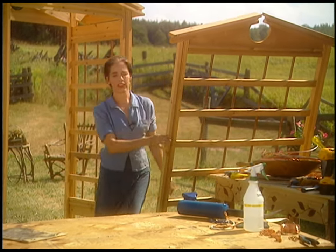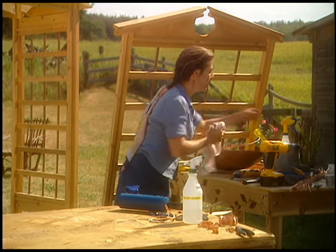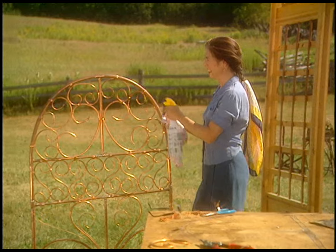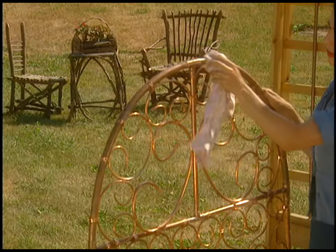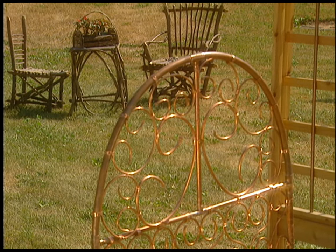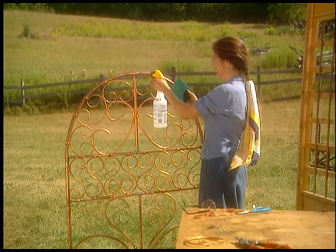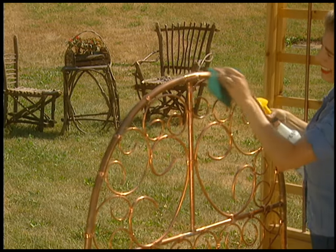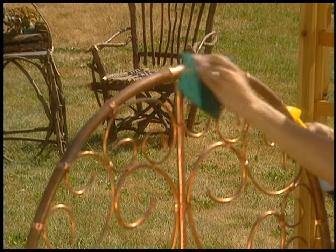If you don't want that black finish on your trellis — see where it starts to discolor — spray it with some pickling vinegar. That's really strong vinegar. Rub it with a cloth, or better yet a scrubby, which works a little bit better. It cleans it right up. Good old pickling vinegar — it's also good for getting the bird dirt off.